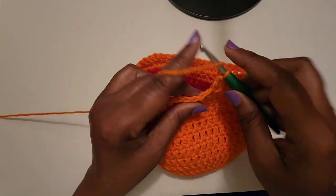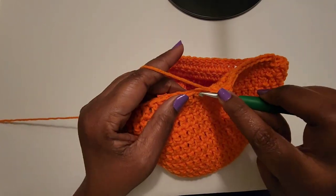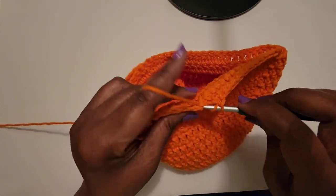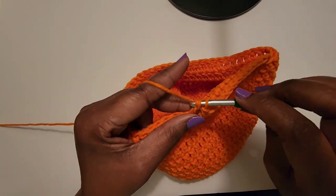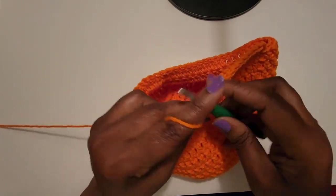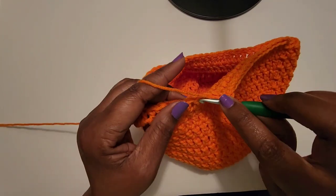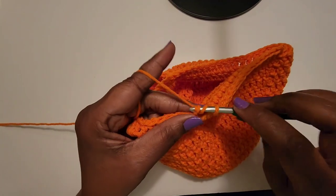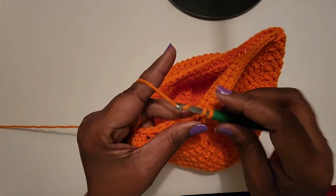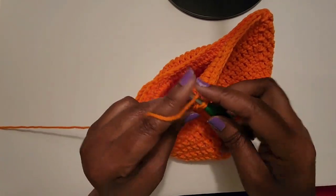This is how I do my ski mask. I hope that you enjoyed this short video. If you make one, please share it on my Facebook group. If you have not subscribed, please subscribe, like, and comment, and don't forget to hit that bell so you'll always be notified when I am on. Until my next video or my next live — stay safe, keep crocheting, bye bye bye!